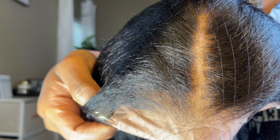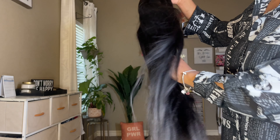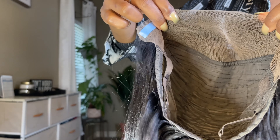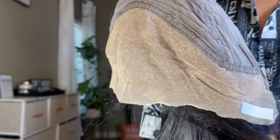So once again, this unit is pre-everything. It comes pre-cut, pre-bleached, pre-plucked — everything. The hair texture is giving, y'all — it mimics natural hair. I'm just showing y'all the inside of the cap construction. You do get adjustable straps, an elastic band, and you do get peelable tape with this unit as well.